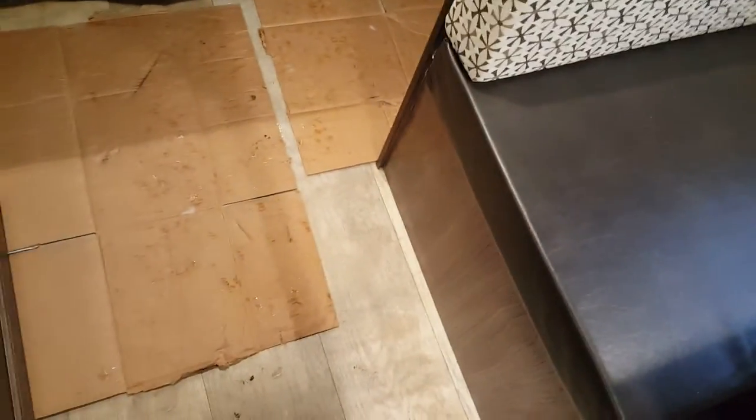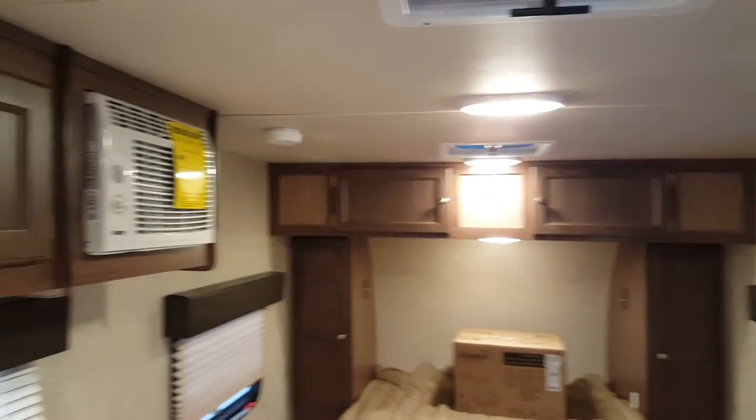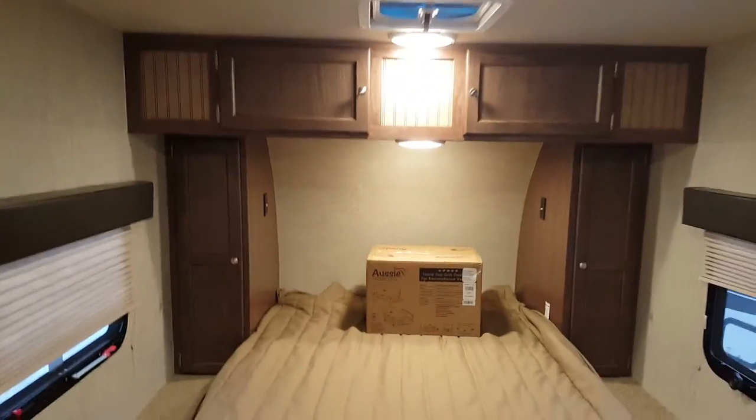You'll notice the flooring — it's a wood-grain linoleum, all one piece with no seams, so it's very easy to clean and maintain. All the interior lights are LED, so they're very bright, use very little power, and are very efficient.